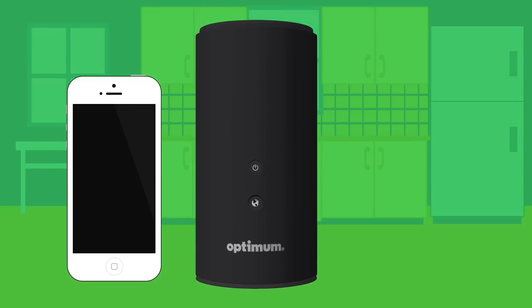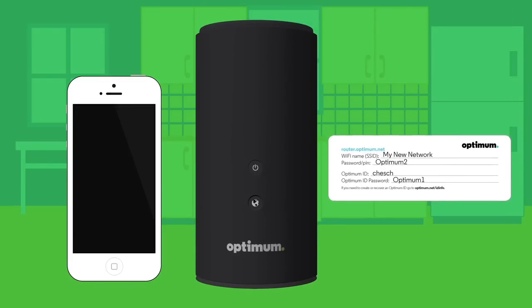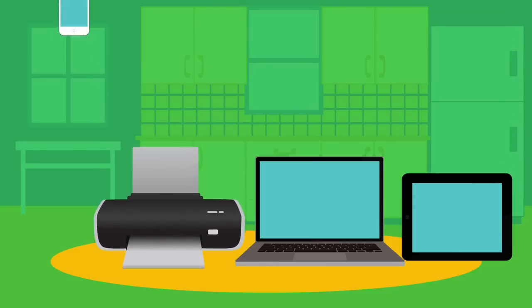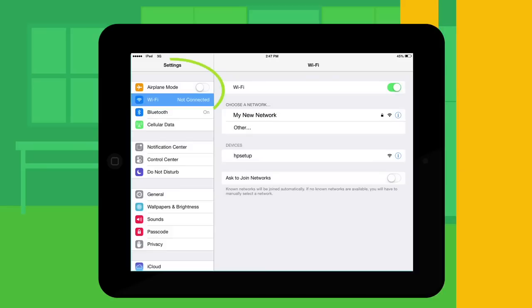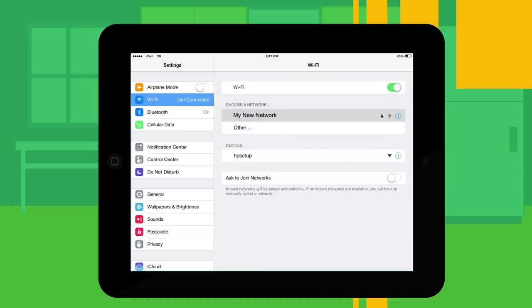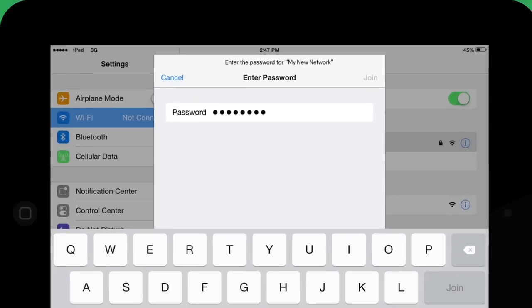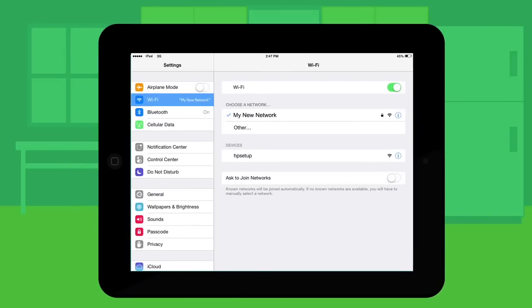For all new devices, or if you were installing a router for the first time, or if you changed your existing home Wi-Fi network name and password, you will need to connect all your wireless devices — including laptops, tablets, wireless printers, and smartphones. On each device, look for the wireless settings, find the list of available wireless networks, select your new Wi-Fi network name, then enter the password you set up. Your device should now be connected to your home wireless network.